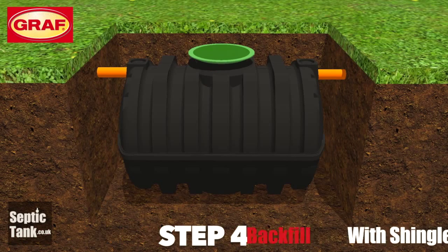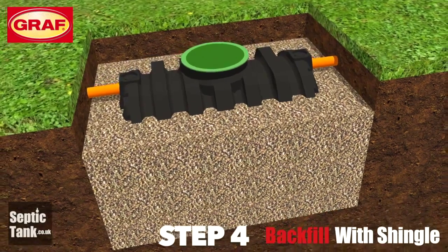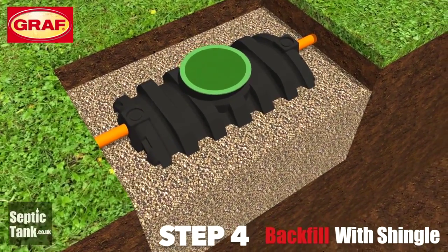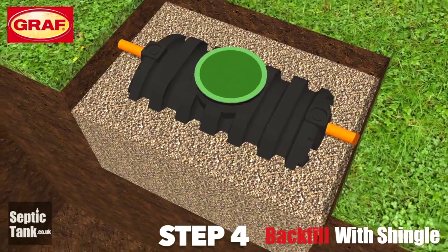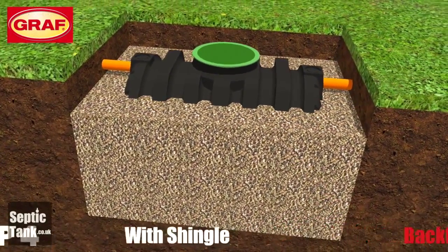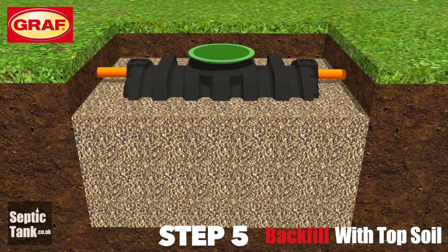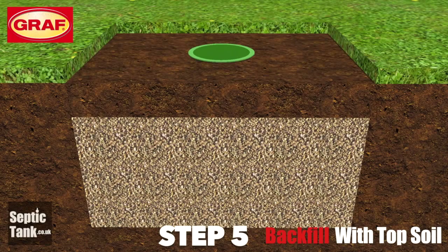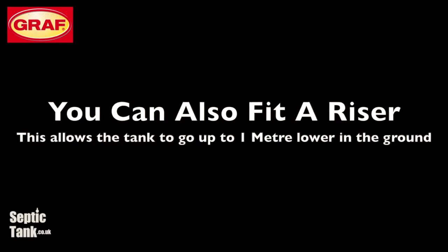Step four: backfill around the Graf septic tank with shingle. You can also use 20 to 30 millimetre granular backfill or sand, and typically it's good to backfill up to about three quarters in height up the side of the septic tank. Step five: backfill over the granular backfill and septic tank with topsoil. You can also fit a riser to the Graf septic tank if you need it to go lower into the ground.